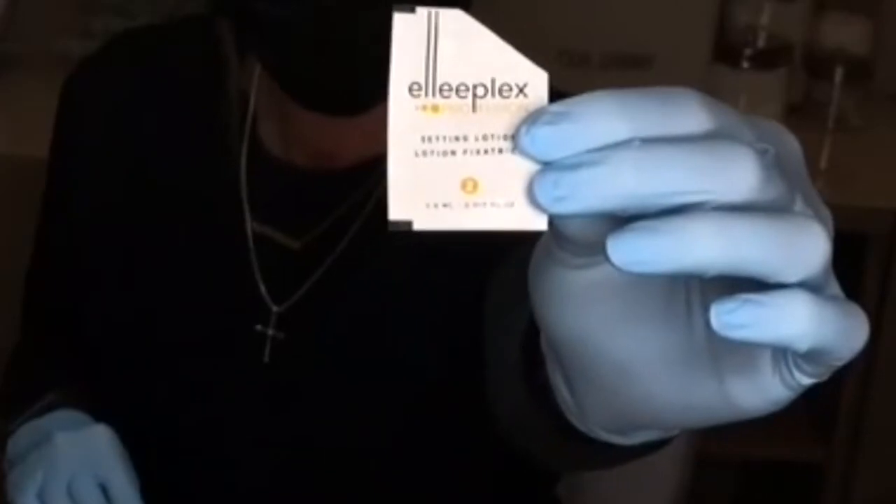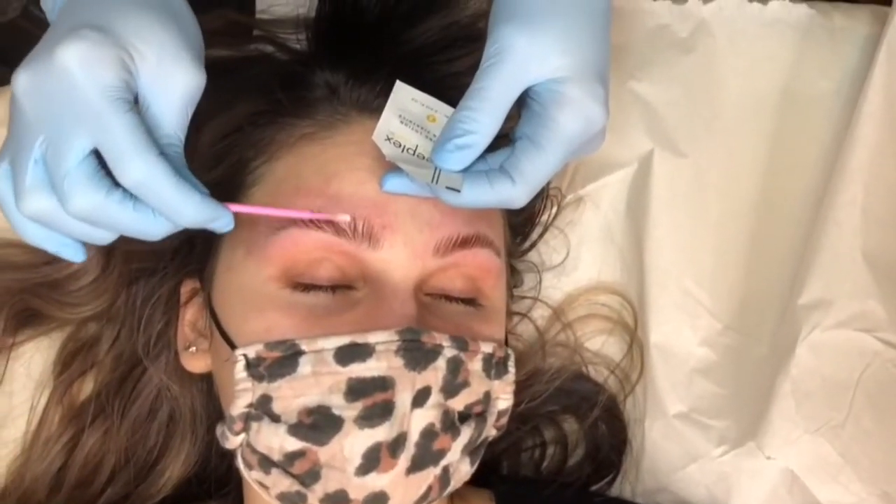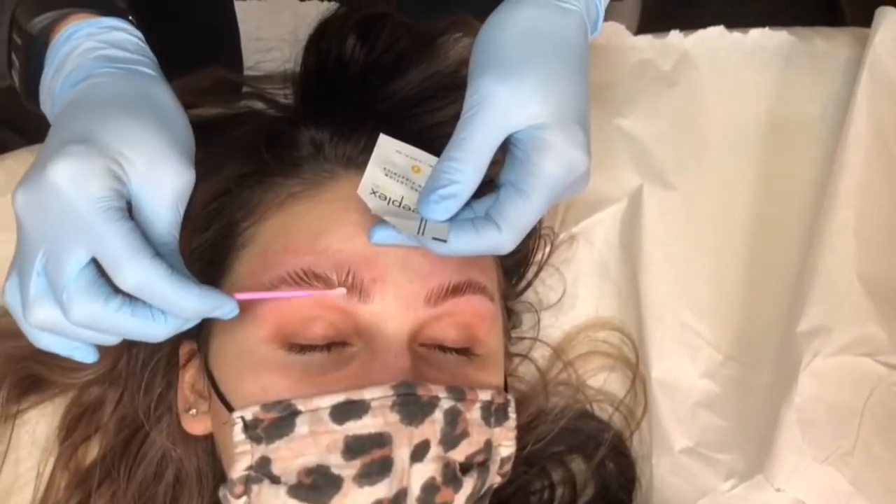Brow lamination is best for anyone who wants to make a thin brow appear full within 30 minutes, as well as a more full brow to appear fuller and more fluffy.